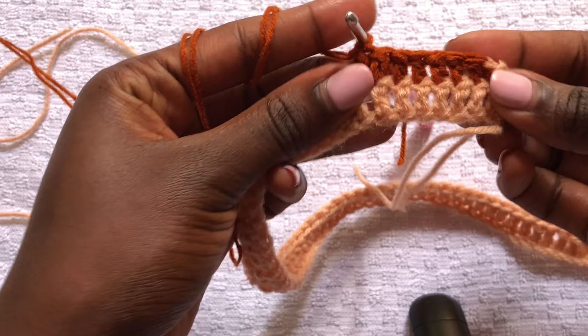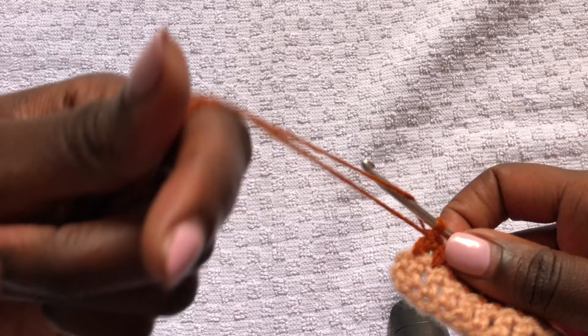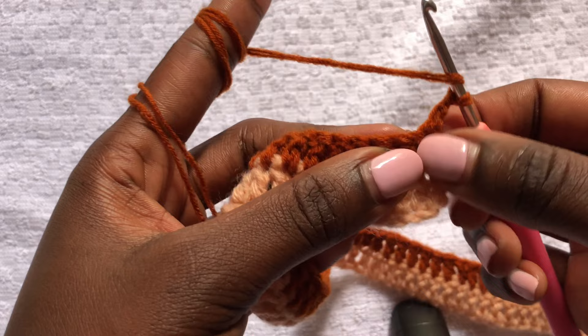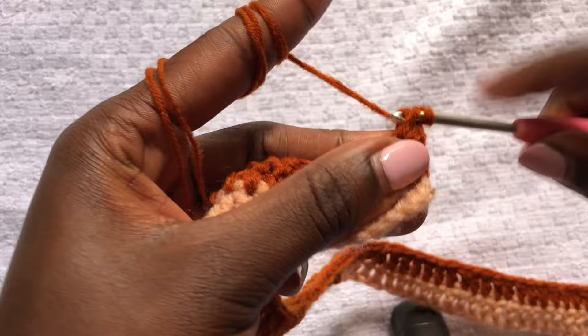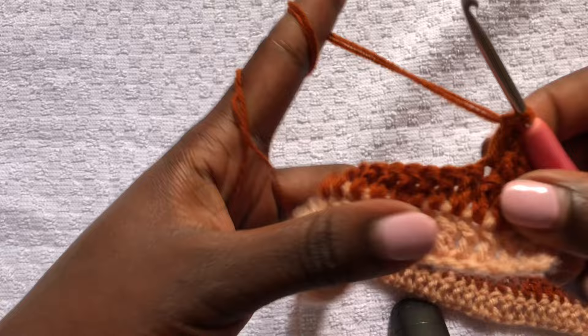I am at the end and this is how my work looks. To begin a new row, you chain two, turn your work, and we are working a row of double crochets. Please always remember to skip that first stitch and go to the second stitch — that's where you work your double crochets so that your work is straight. I'll meet you at the end of the row.